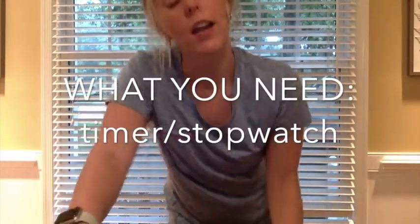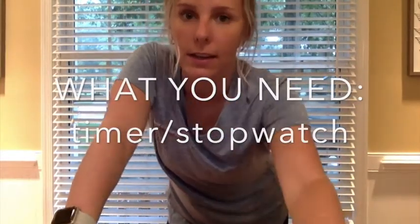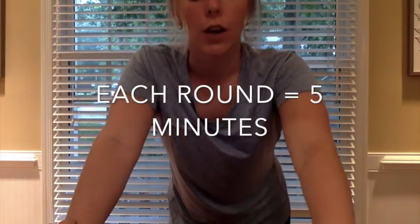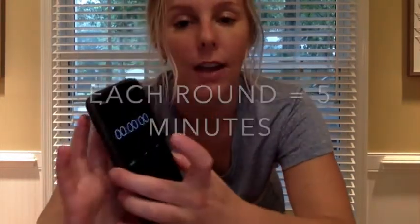Hi guys, today we're going to go over an ab and lower body workout. All you will need is a timer, and if you have a kettlebell or weight you can use that, but it's not necessary. The workout is going to be about 20 to 25 minutes depending on your rest time. We're going to do four rounds and each round is going to be five minutes.